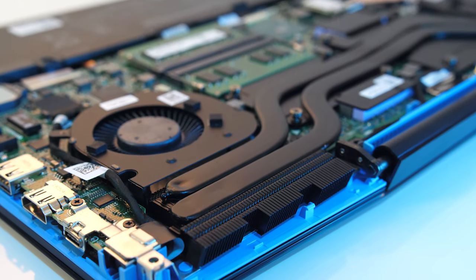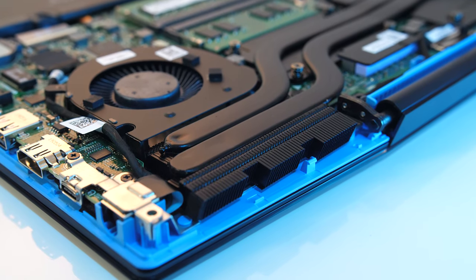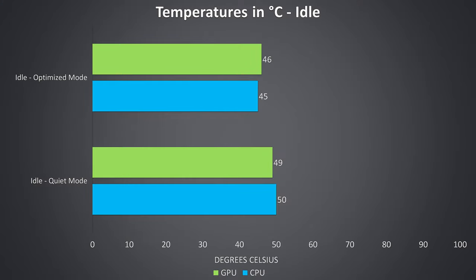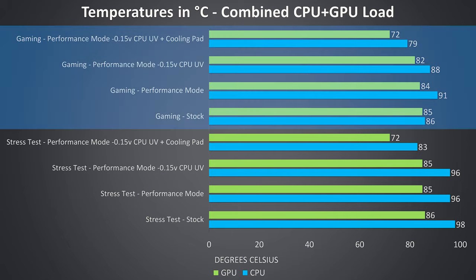Thermal testing was completed in an ambient room temperature of 21 degrees Celsius, so expect different results in different environments. At idle, quiet mode ran the laptop silently with fans off, though as a result it was warmer compared to the default optimized profile. The gaming results towards the upper half of the graph were tested by playing Watch Dogs 2, as it uses a good combination of processor and graphics.